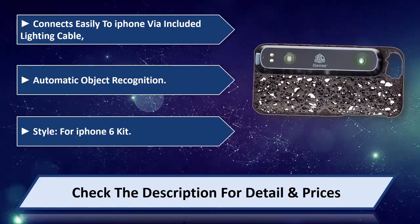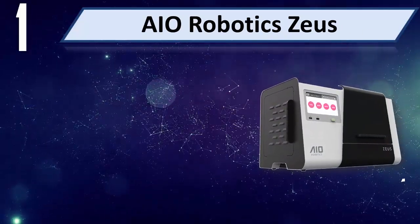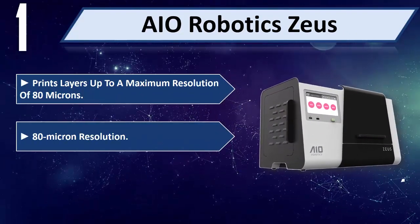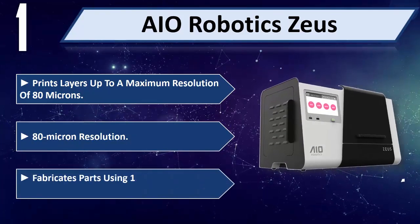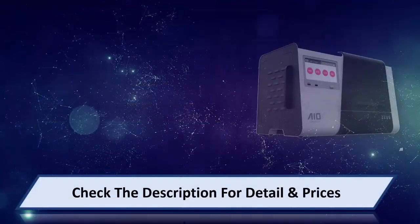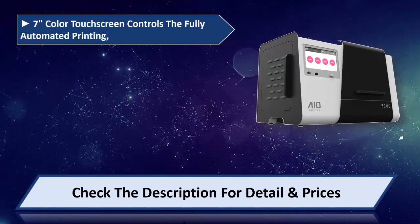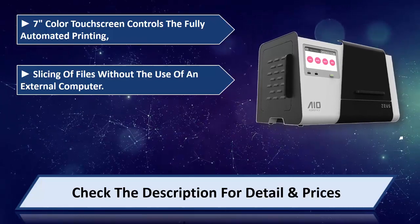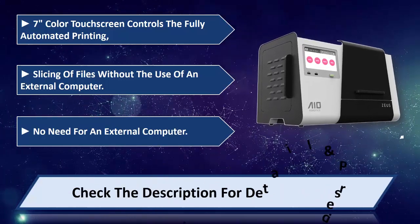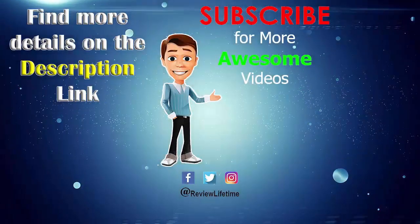Number one: AIO Robotics Zeus. Prints layers up to a maximum resolution of 80 microns, fabricating parts using 1.75 millimeter PLA filament. Features a 7-inch color touchscreen that controls fully automated printing and slicing of files without the use of an external computer. Please check the description for detail and price.